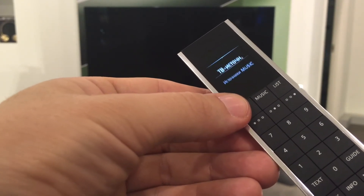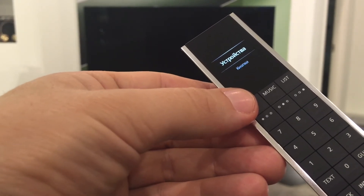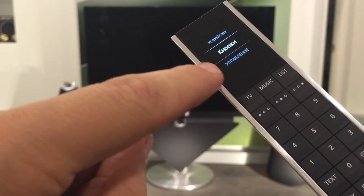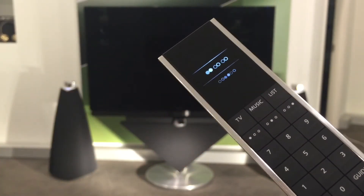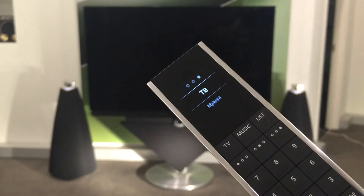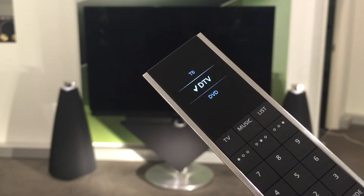Опять заходим в раздел настроек. Тут обязательно нужно выставить BO4, чтобы у нас имя стоял раздел BO4. Иначе мы кнопку не сможем поменять. Заходим в настройки, опять заходим в «Расширенные», после — в «Устройства», затем в «Кнопки». Здесь уже заходим в «Кнопки». Так как мы уже настраиваем кнопки BO4, мы настраиваем тот раздел, который мы выставили. И здесь мы ставим кнопку TV.